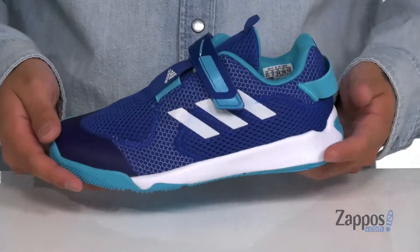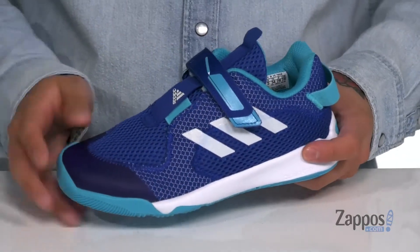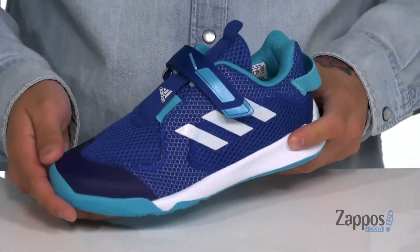Hey, it's Andrew from Zappos and this is the ActivePlay S-Ready from Adidas Kids. This shoe features a very breathable mesh upper, synthetic overlays in key areas for additional protection.